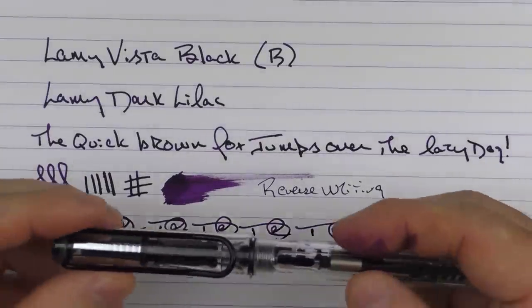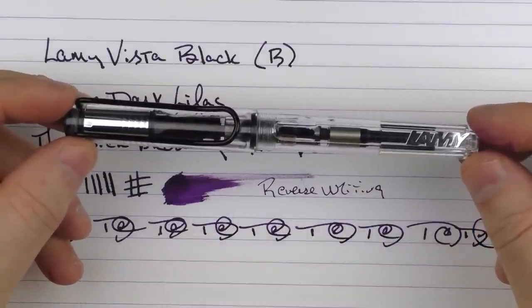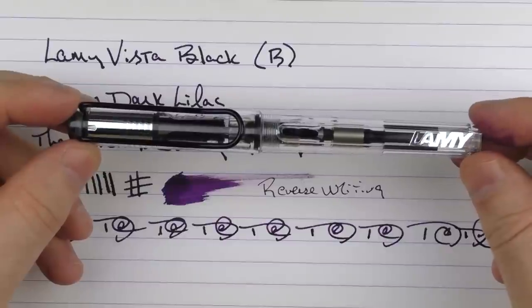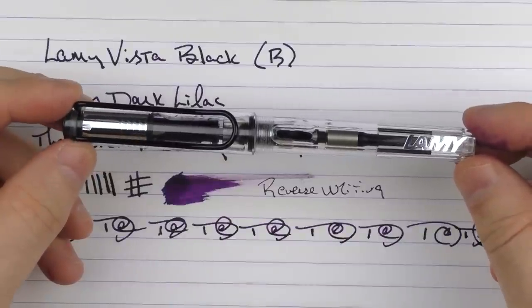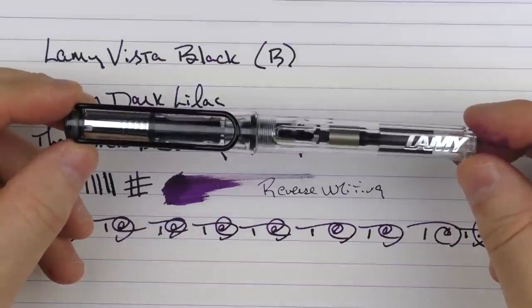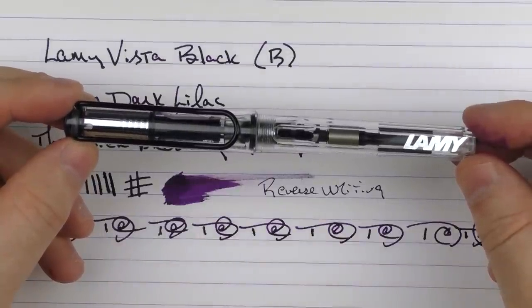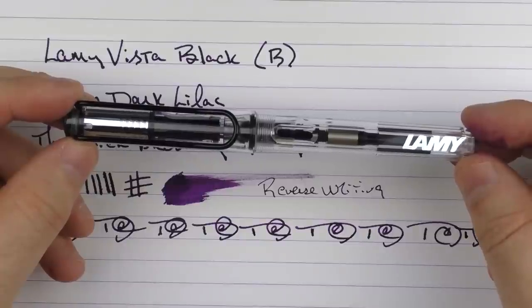So there we have the Lamy Vista Black. Thanks again to Goulet Pens for providing this pen for review. Don't forget about the giveaway — I have one in medium to give away courtesy of Goulet Pens as well. I'll put a link in the notes below where you can check out this pen on the Goulet site. Until next time, thanks for watching, and I'll talk to you later.